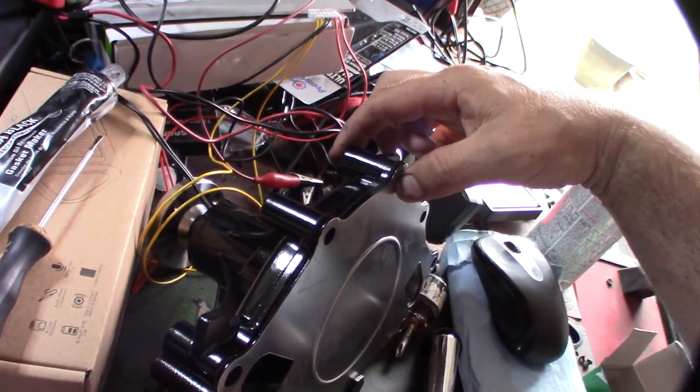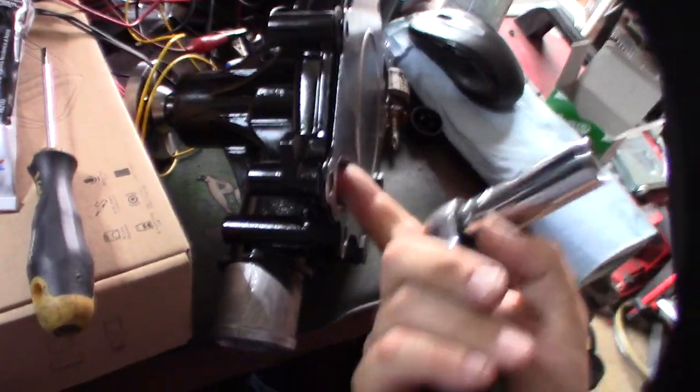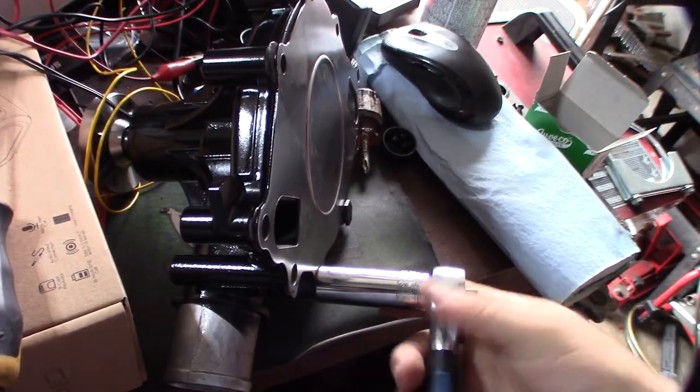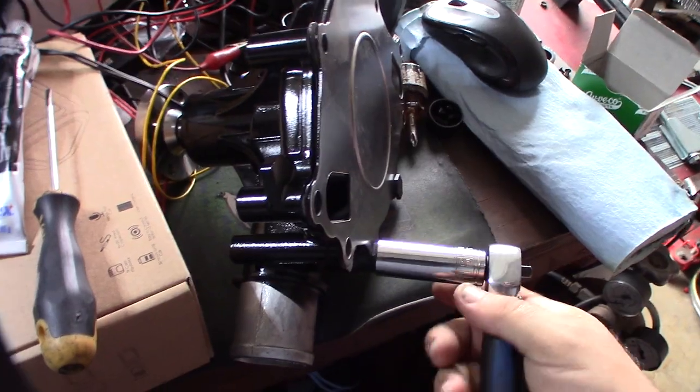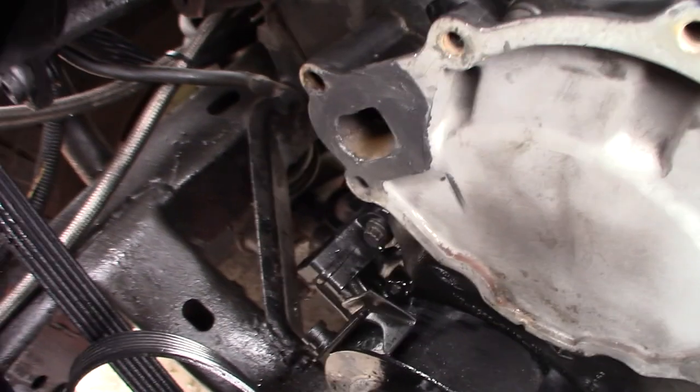Any place with water I always go back and put silicone on there, because I've actually had a leak here before between these gaskets. This whole inside is going to have water on it, so I make sure I get it nice and sealed. Any place that's going to have water on it, put some sealant on there.